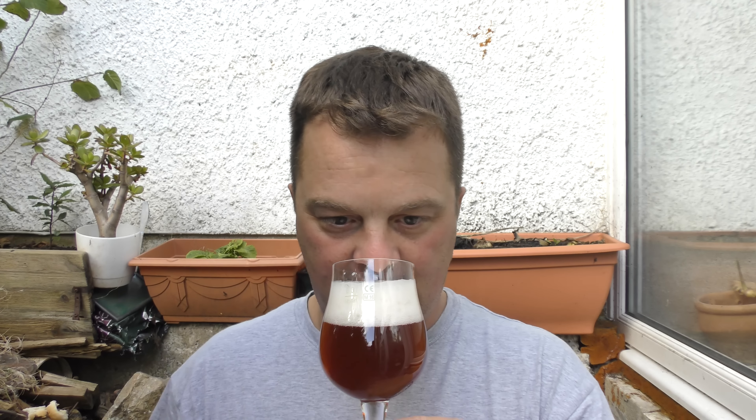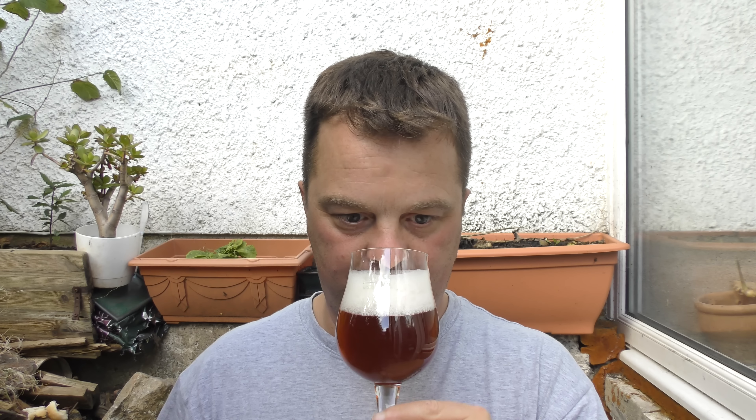Shall we get the aroma? Oh yeah, that's really nice. The black currant comes over on a tart note, with that funky saison — kind of a slightly horse-blankety yeast.